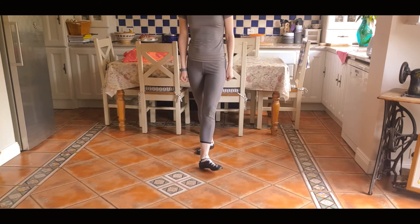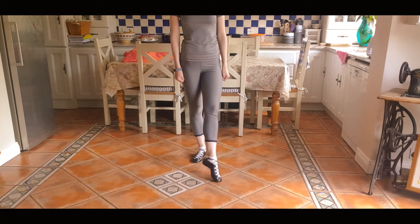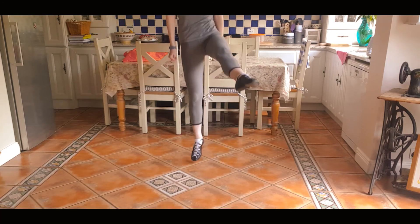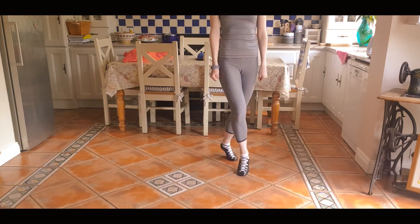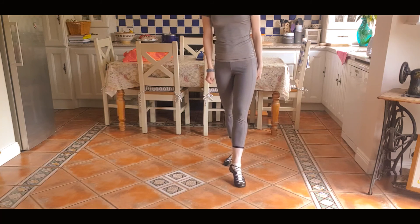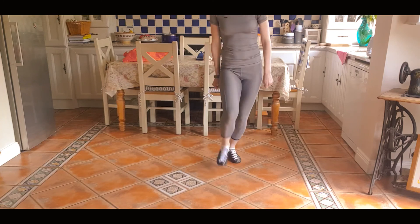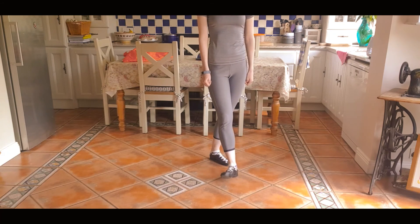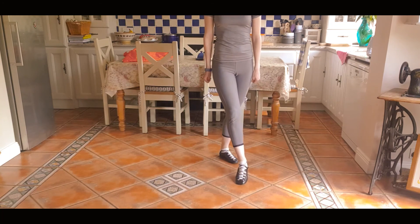Let's go back again to the right foot. Point the right toe and we're going to hop out into the air with a pointed toe and then brush back in up to our knee, and then brush, hop, heel, step — all on the right foot. One, two. Hop out, brush up, brush, hop, heel, step. One, two, three, two, two, three. Now we're doing hop right heel, change left heel. One, two, three, two, two, three. And then two more: one, two, three, two, two, three.